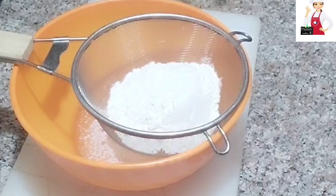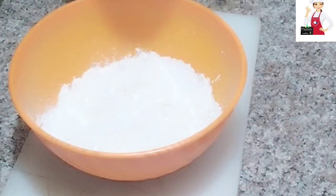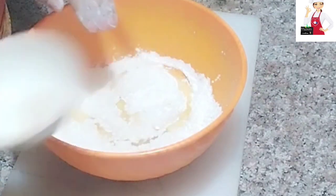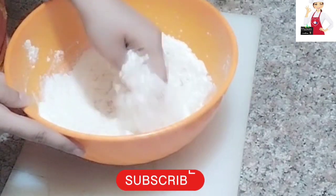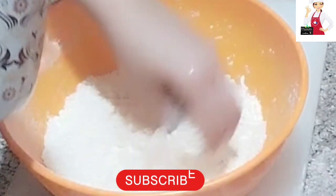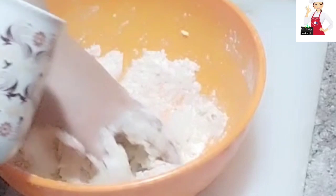I am going to make 1.5 cups of chicken snacks. I am going to strain it like this. I am going to add 2-3 tablespoons of cooking oil and mix it up. I will add a little water and wash it with the water.